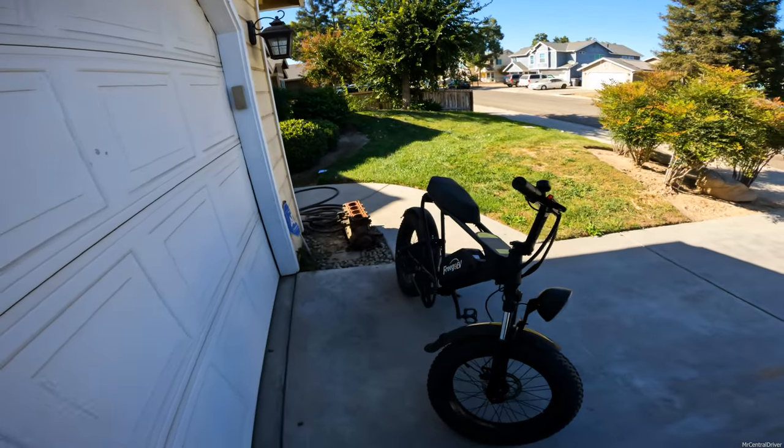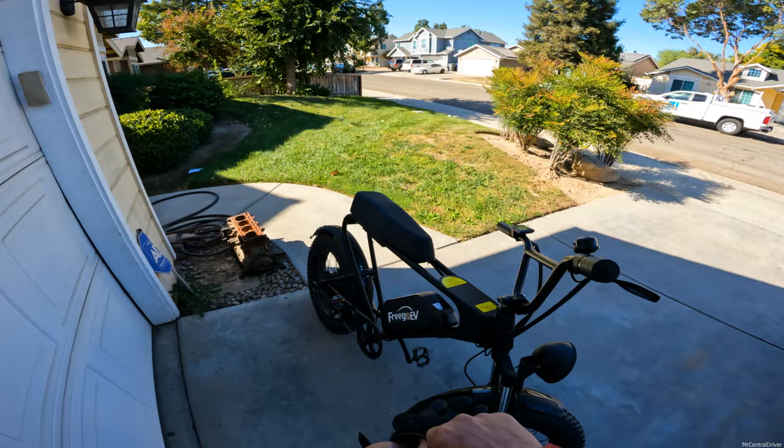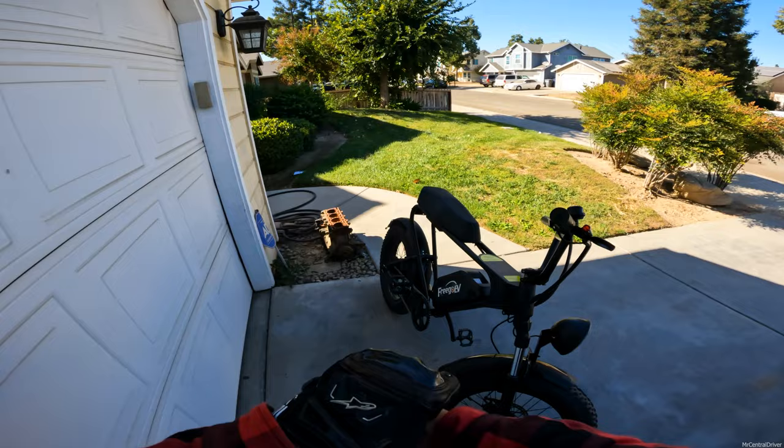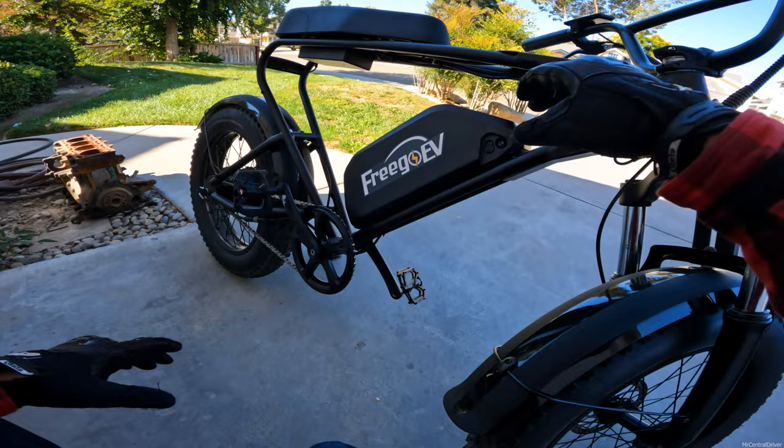We're taking the Frigo bike again. I saw a lot of your comments - I try to like everyone's comment unless it's super long or some information I just don't have yet. You guys said you like this bike so I might as well take it again. I still have it - I did post it for sale, maybe by the time this video goes out it might actually be gone, but for the most part I still got it.